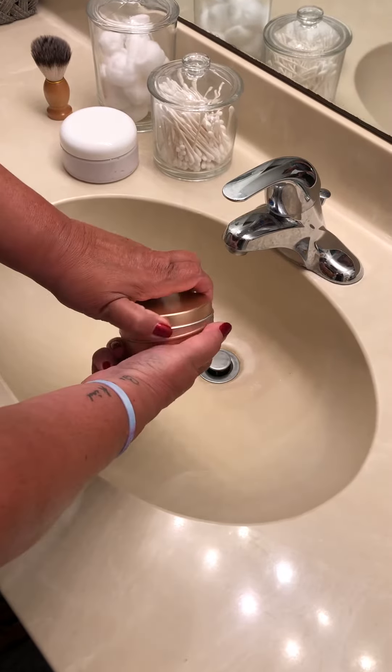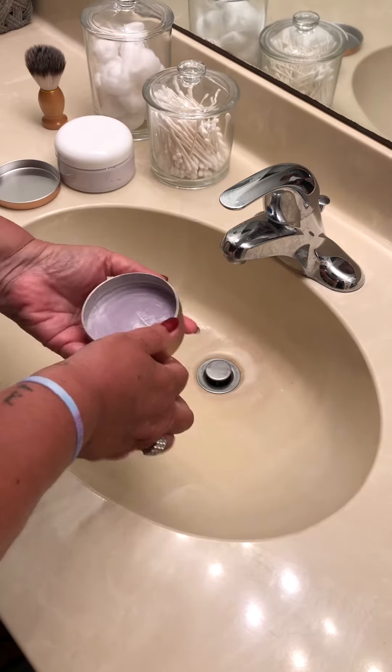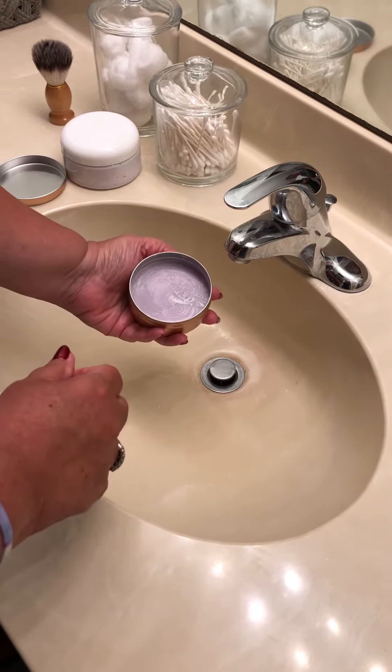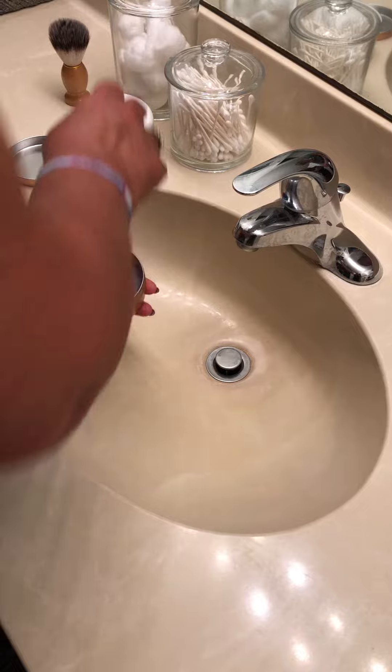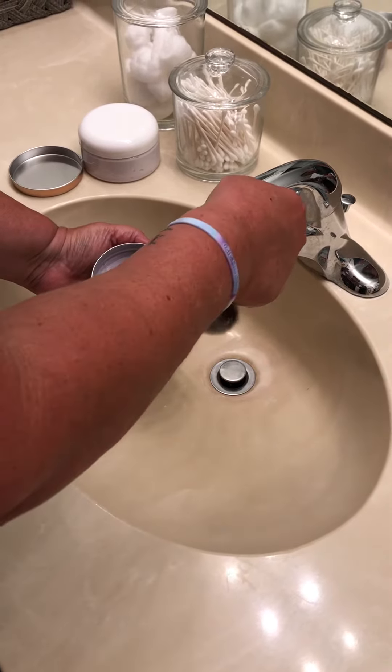Hi everyone, we are thrilled to introduce you to a new product: Sweet Nanny Goat Soaps ladies goat milk shaving soap. Take a look and see how well it lathers up and how it works — we're going to do a quick demo for you.